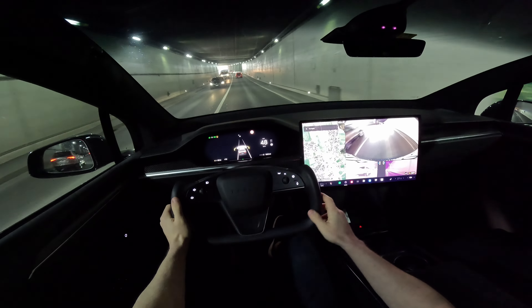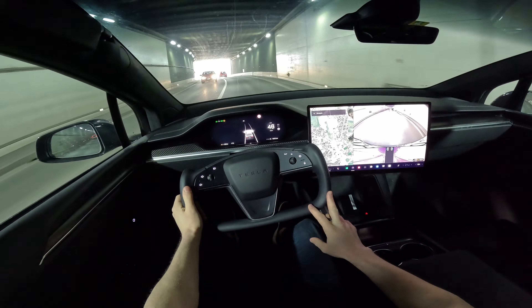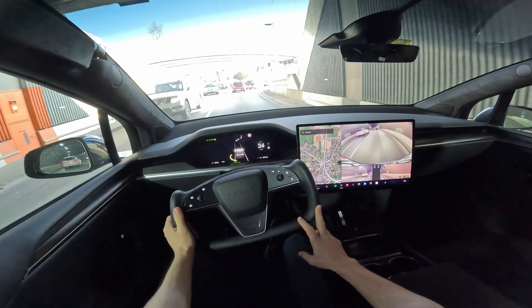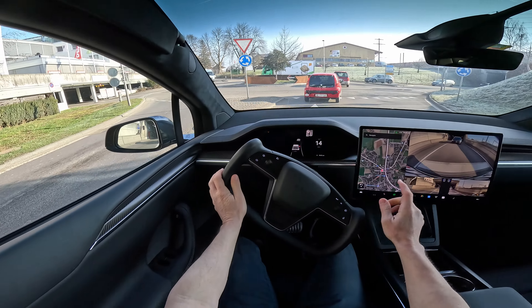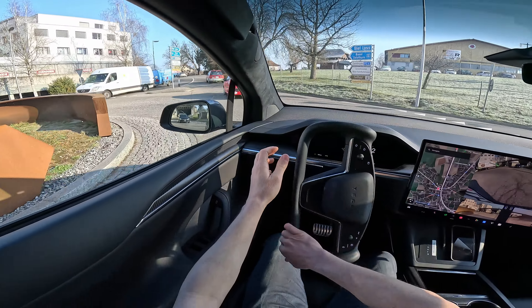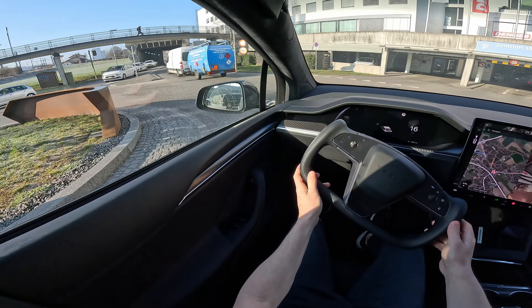Even in the nighttime, the cameras look quite fine — good resolution. They're better than the ones on the 2019 cars, much more responsive. By the way, this car comes with a new hardware processor. And here you can see the turning circle — it's incredibly good.